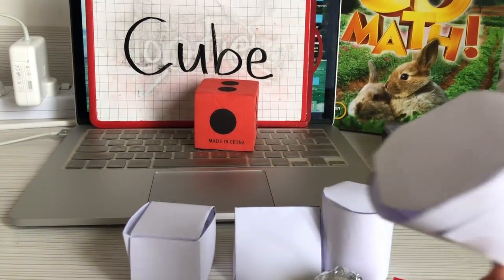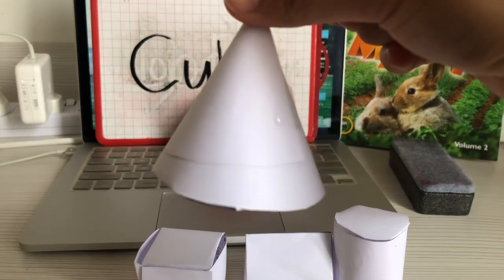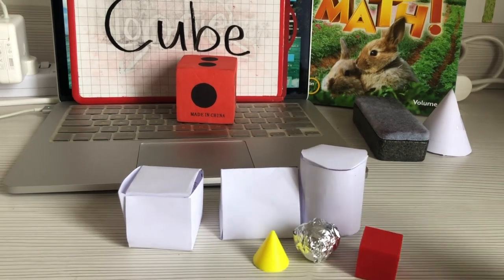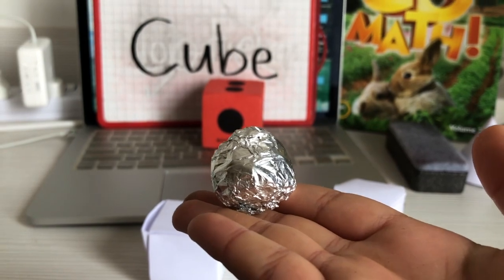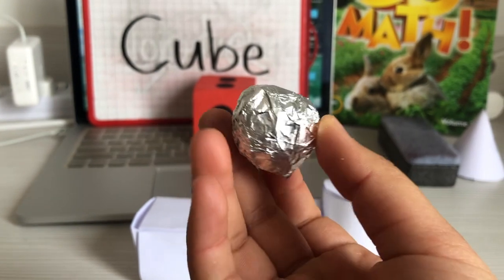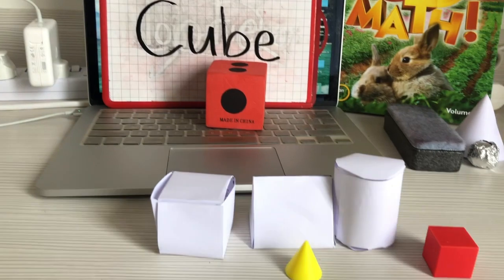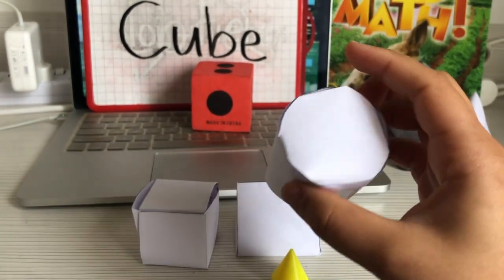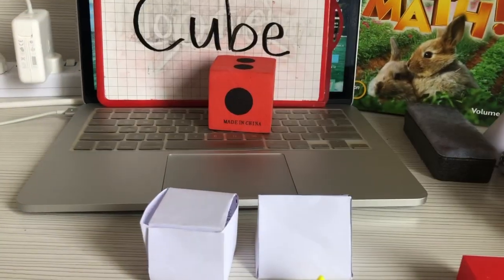What about this one? Does it look like a cube? No, so we'll put it over here because it doesn't have four sides. What about this? Is this a cube? No — it's a sphere. Does it have any pointy sides or vertices? No. We know it doesn't have any squares on it, so it's not a cube. What about this one? Do you see any squares on this 3D shape? No, so it's not a cube either.